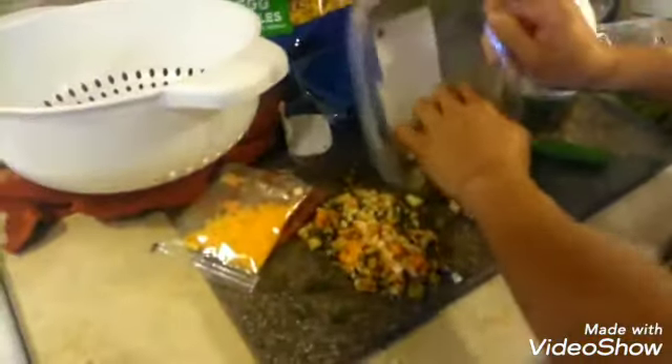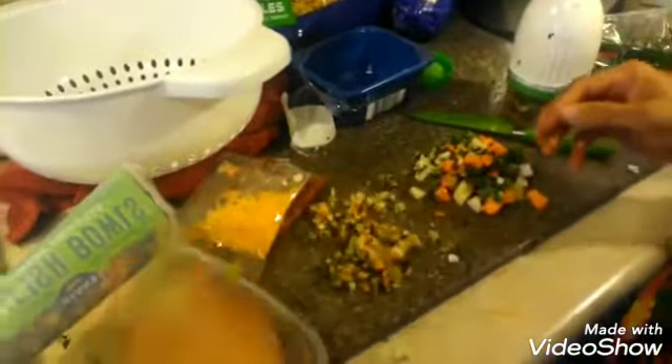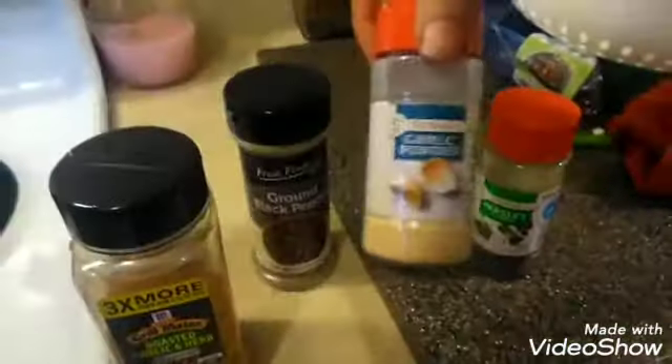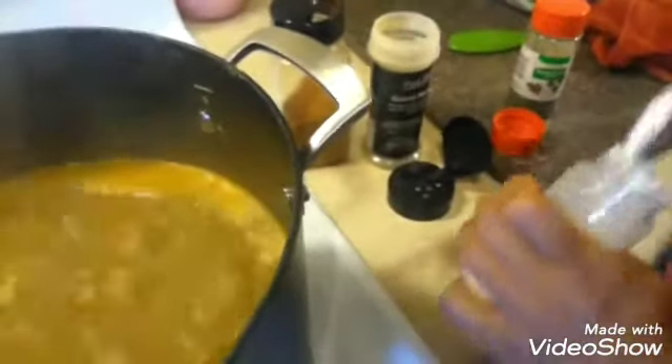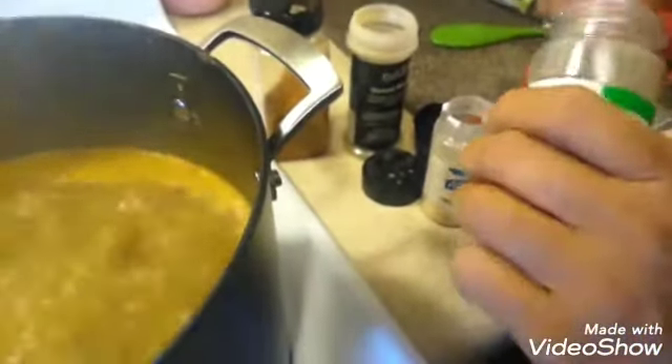Now we'll be putting in the seasonings. We're going to use some roasted garlic herb, black pepper, garlic powder, and a little parsley. For the roasted garlic herb, use about a teaspoon. For the black pepper, about half a teaspoon. For garlic — if you have fresh garlic use that, but if not go ahead and use a full teaspoon. And for the parsley, we're going to use about a teaspoon and a half.